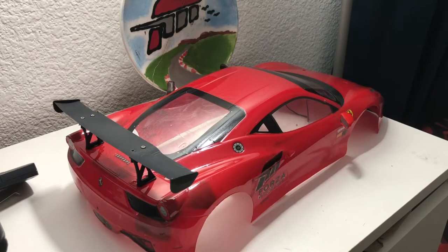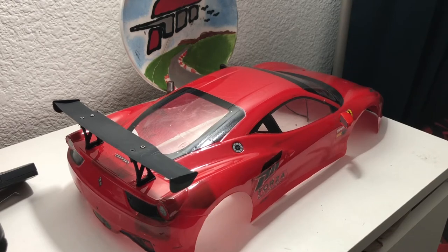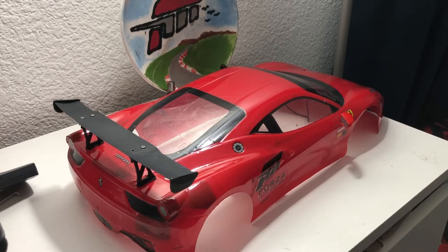Hey everybody, this is FHRCBroni. We're looking at a Tamiya Ferrari 4.5 Vita Talia body that's been put on my Traxxas Vortech 2.0. I've got something really cool to show you — I've been wanting to show it for a while but I've been busy with work. Now I've got some time, so let's go ahead and get into it.